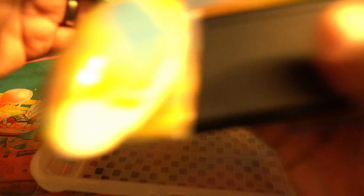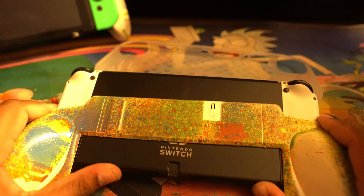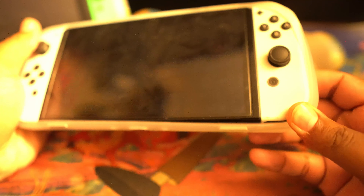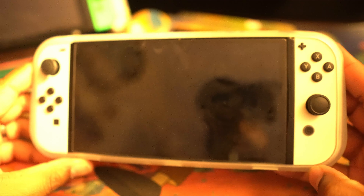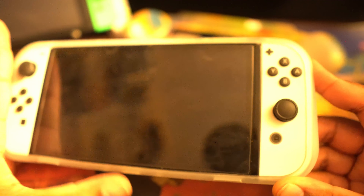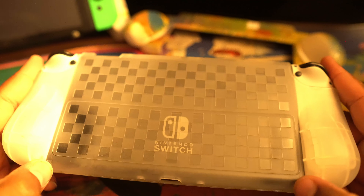All right, let's grab this switch. Pop it in — you might want to pop it in the right way, top first. And that is how she looks — she covers up the whole switch all around it. It's a little loose on the head just like these ones normally are, but it doesn't seem to fit bad. You got the back of it. You cannot use the kickstand with this.